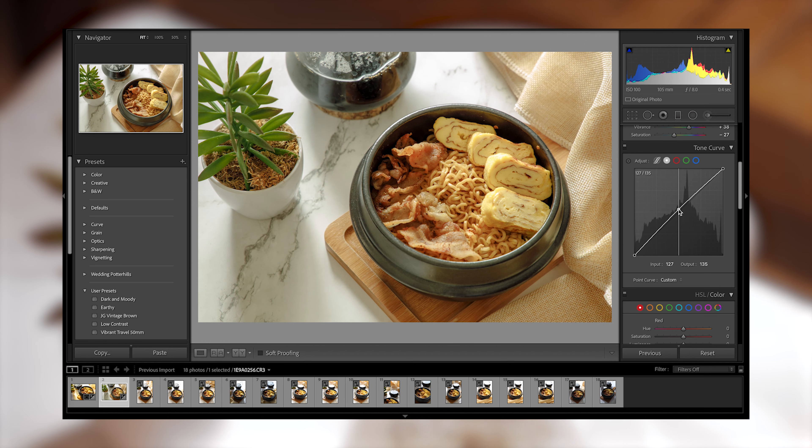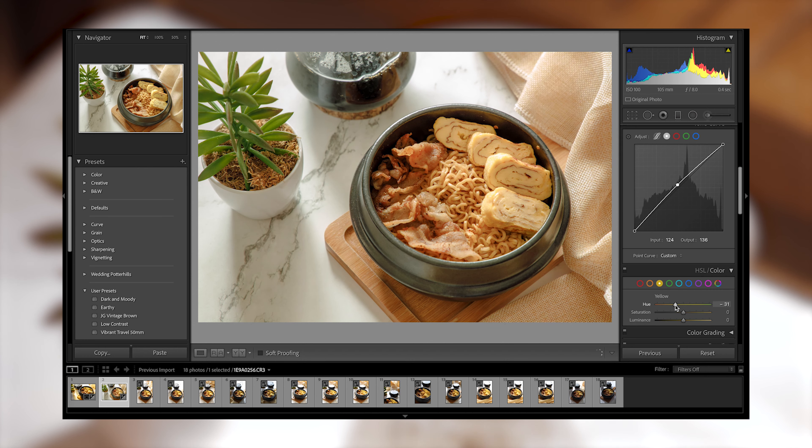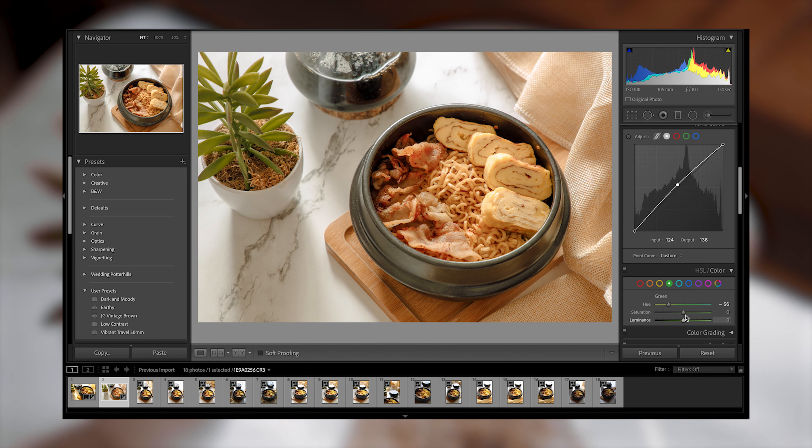Now we're adjusting the curves and tweaking the mids a little bit. We will now adjust the HSL: starting with yellow shifted towards the orange side with an increase in saturation and luminance. For the orange, we will not adjust the hue but tweak the saturation and luminance a little bit. We will also adjust the red so that the meat will pop a little bit, and let's turn the greens into yellow as well.